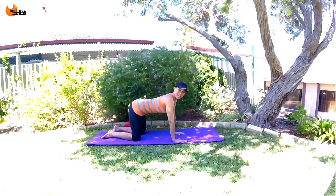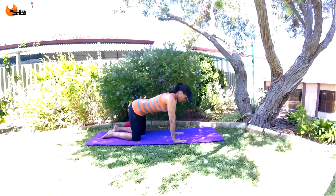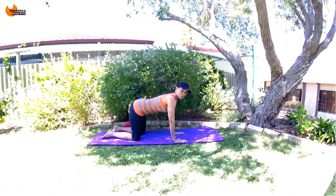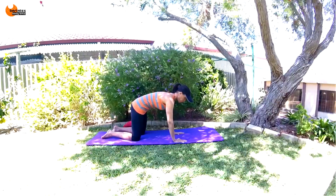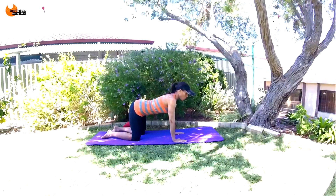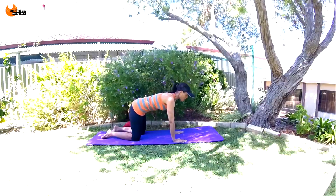From this position we're going to start tucking our hips. Breathe in, and as you breathe out, tuck your hips — going from a straight spine to a slight curve in the spine. Think about blowing all the air out and contracting every single muscle in those abs.